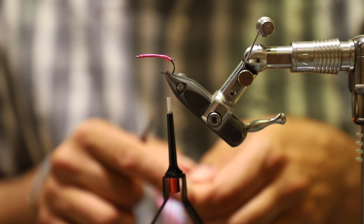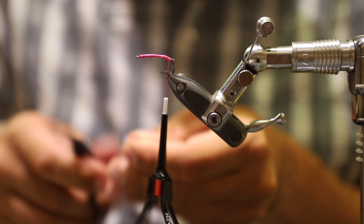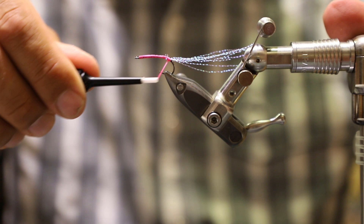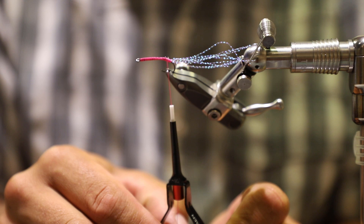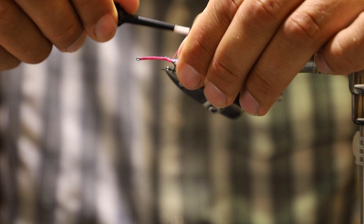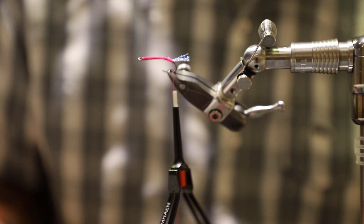I'm going to come in here and use some pink crystal flash. I like to put a pretty good little crystal flash tail on there — probably about 10 to 12 strands. Now this is a natural bend hook, so I don't get too crazy about having everything come straight off the back; I kind of like that natural bend to it. I'm going to cut this guy off about a quarter inch or a little more off the back. That'll even hide the tippet ring a little bit.